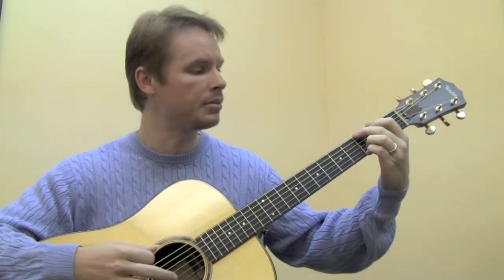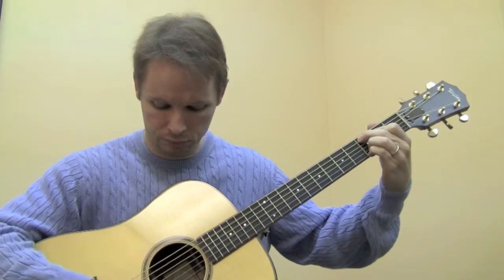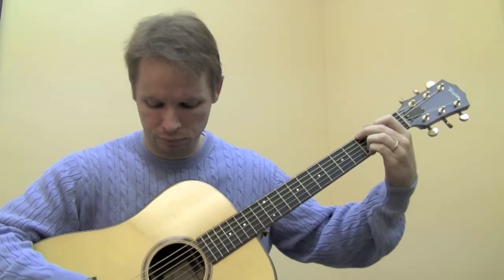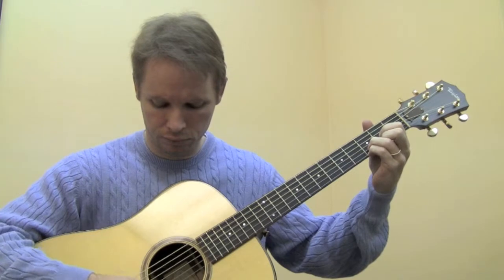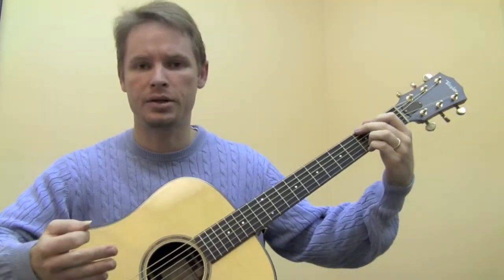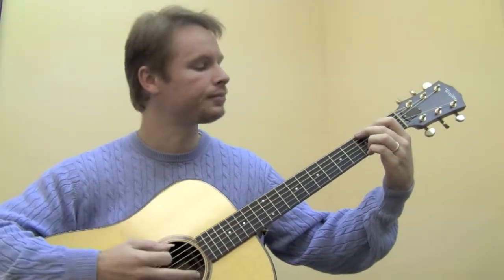We'll strum each chord two times and we'll get this. So let's try that — we'll put that all together, and then we'll do another part of this little song.